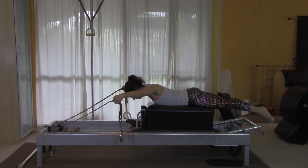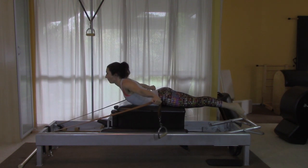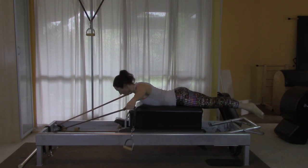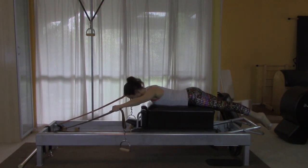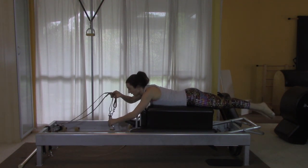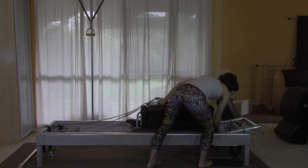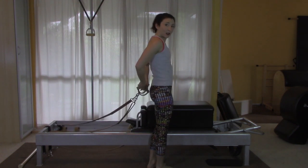Now I'm going to move to the T. My stomach, my bottom, everything working. One more. Then I'll take my handles into one hand, step off to the side, add one more spring with my free hand, and get back on for the backstroke.